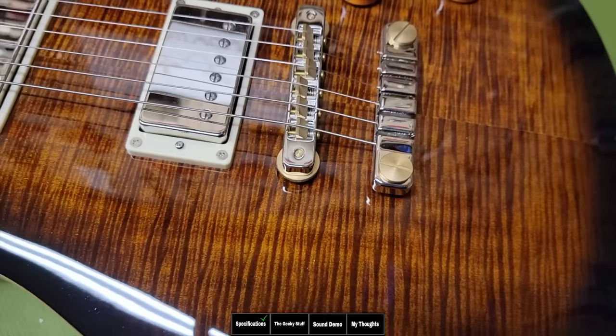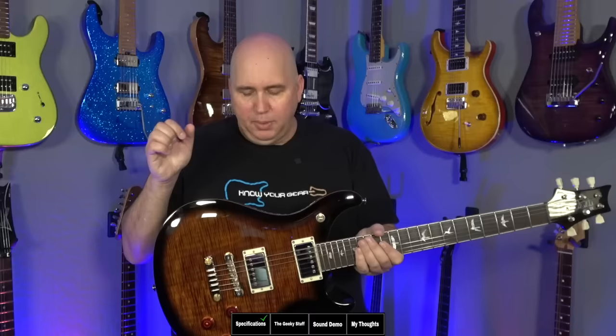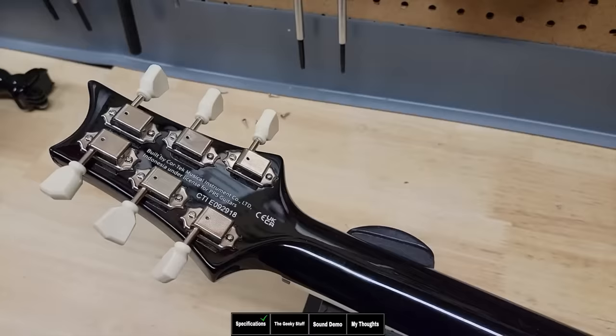Let me explain why I'm saying that. Let's go over the specifications. We have a mahogany body — this is probably a three-piece body. I can't see because the back is a dark brown black, but I'm guessing it's three pieces. The neck is three pieces. There is no scarf joint. Then you have Kluson-style tuning keys, which makes it like the 594 core guitar.